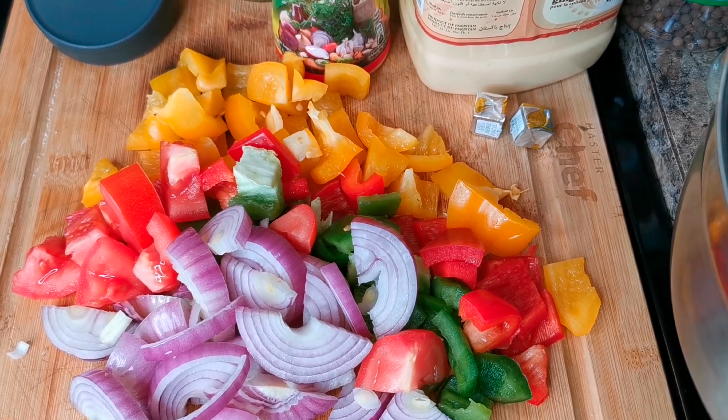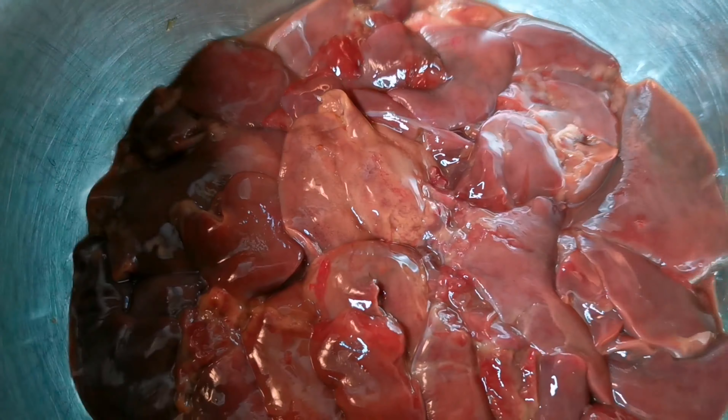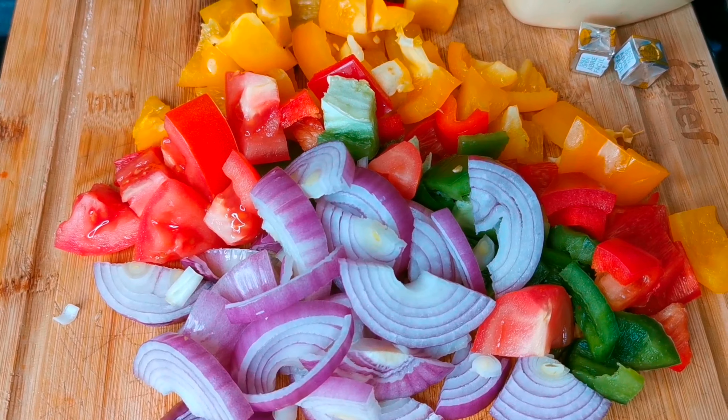Hi my peeps, what's up? Welcome back — it's your girl Tiona in the house! We're gonna make some Jamaican breakfast for you guys. Please remember to leave me a like and subscribe for other amazing content.